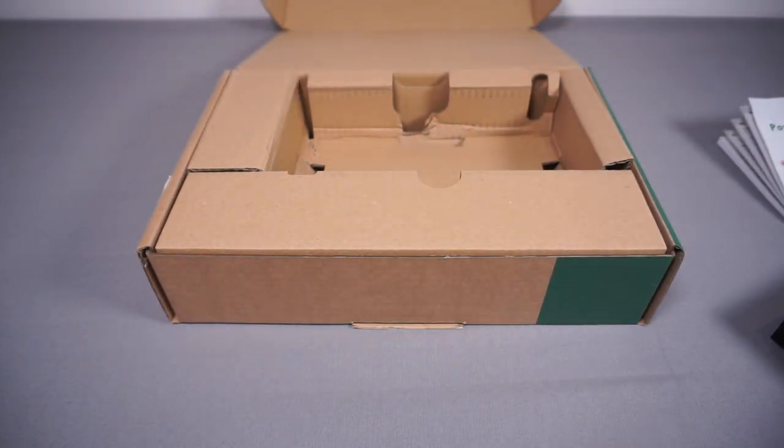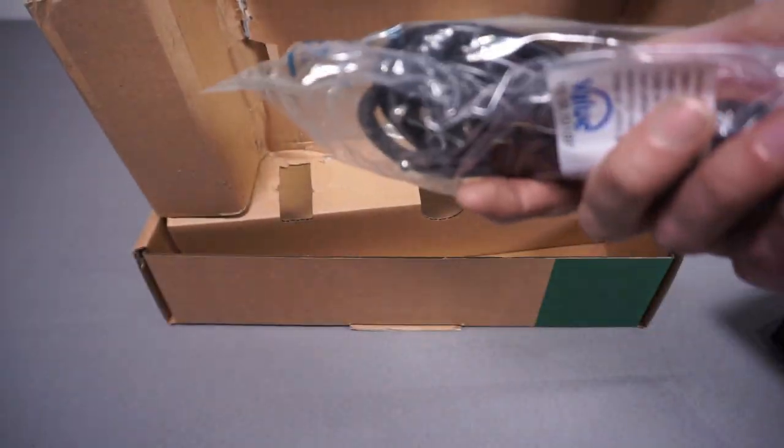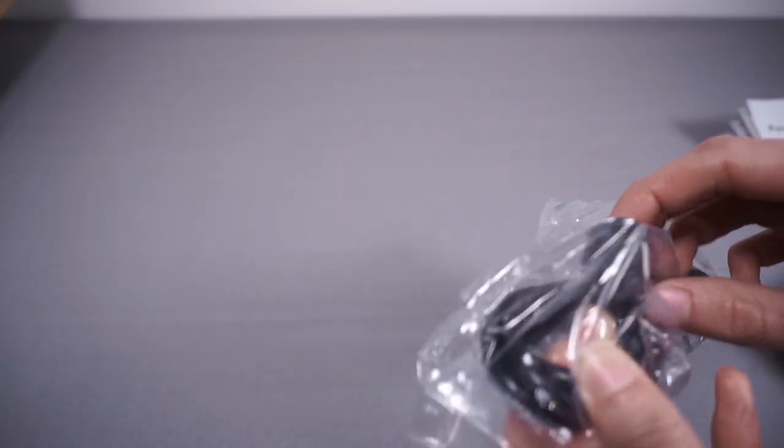There's the PDU itself, and in terms of other accessories all we get is just a power cable. I got a Euro plug with mine since they shipped it directly, but that's fine. The box says UK on the inside so you could probably order it with the correct plug, but it's just an IEC cable so I can use another one I've already got.